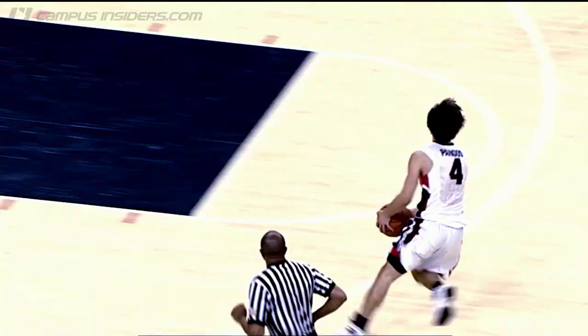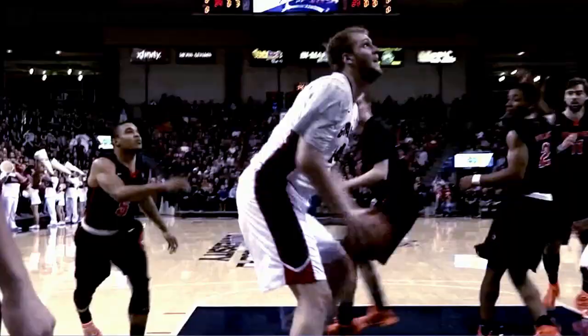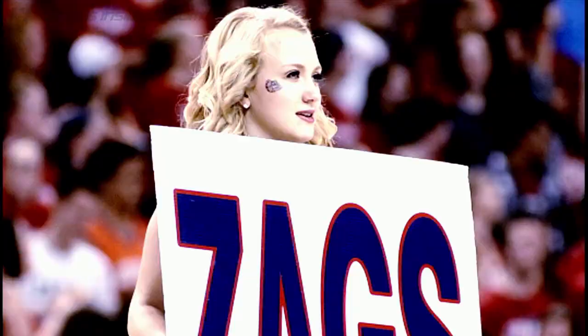Sabonis down the lane. Wiltshire goes behind the back and leaves it in. Leaves it for Wiltshire who throws it down with one hand.